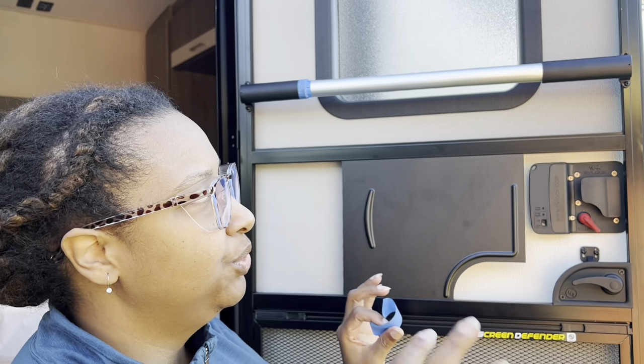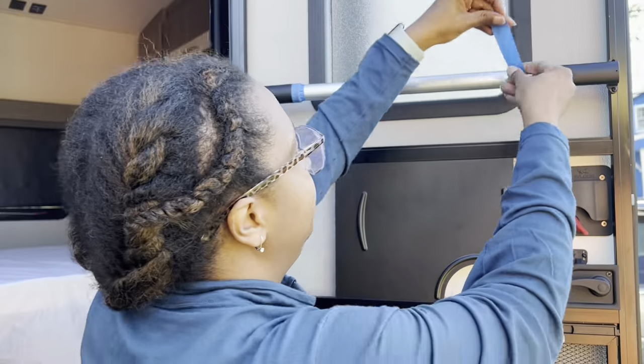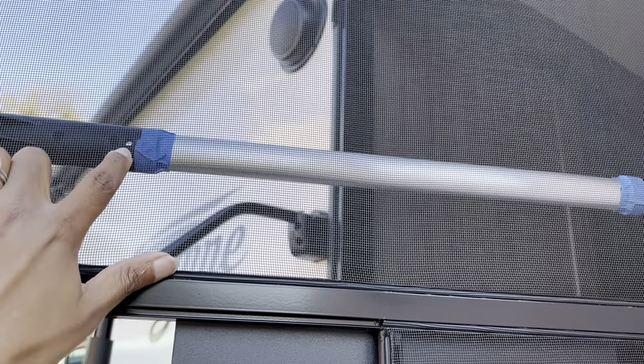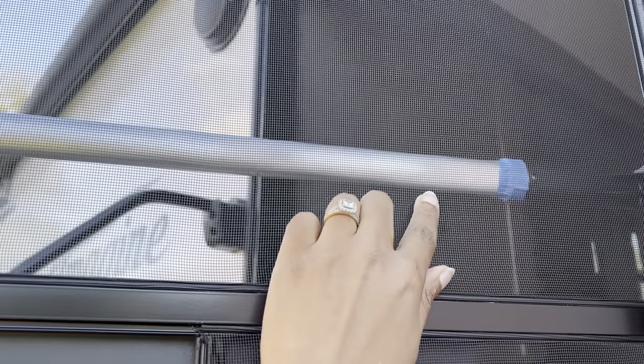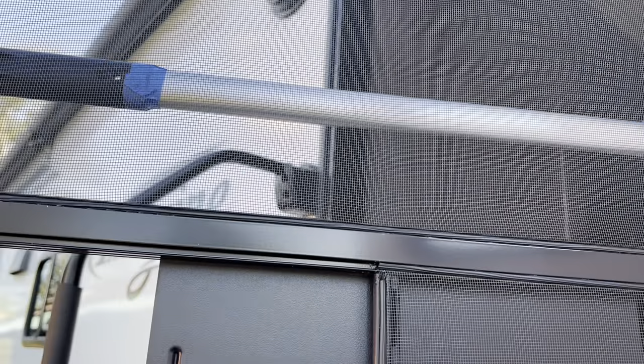I'll show you the backside — this is what I was talking about. See how when I put the bar in I can see the hole, and there's gray behind the hole, so I know there's metal behind that one. And then over here there's another set screw hole with gray behind it. So now I'm going to take off the whole thing and drill my holes.